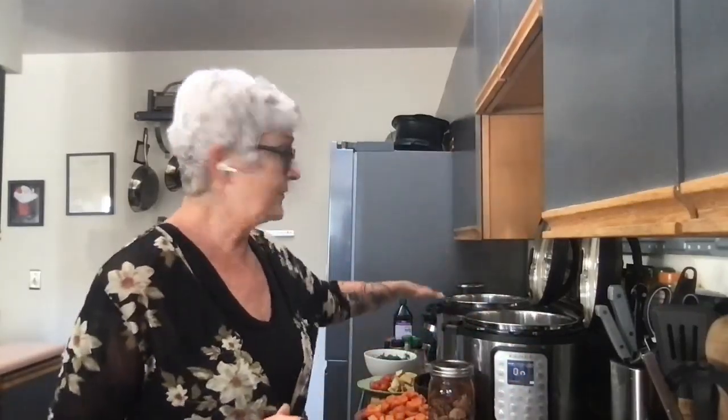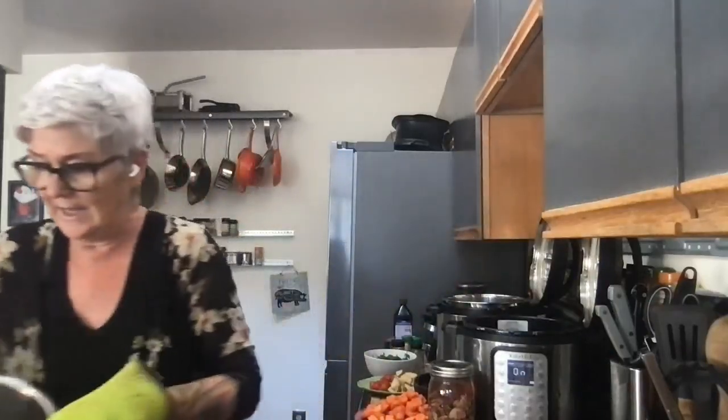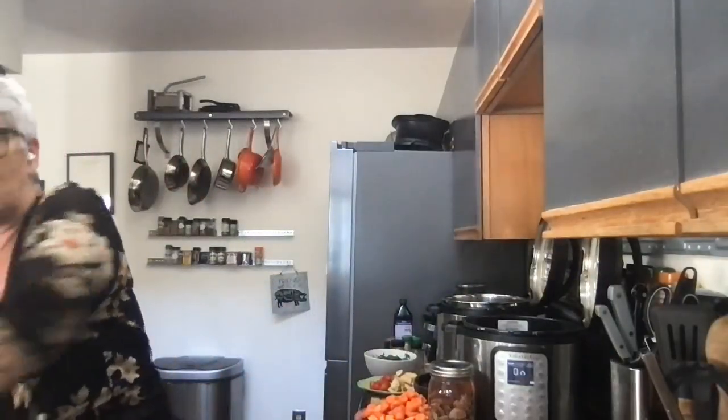A couple of things you may have noticed — I have steam coming out of both Instant Pots. A trick when cooking a meal in an Instant Pot is to heat it up first so it will come to pressure more quickly when you're trying to do a fast meal. I've done that and I've got some water going.